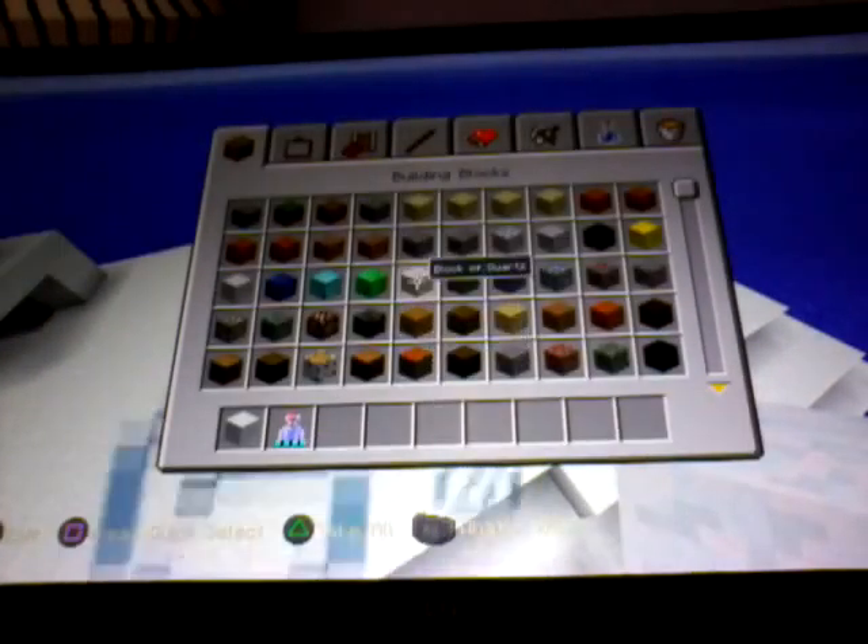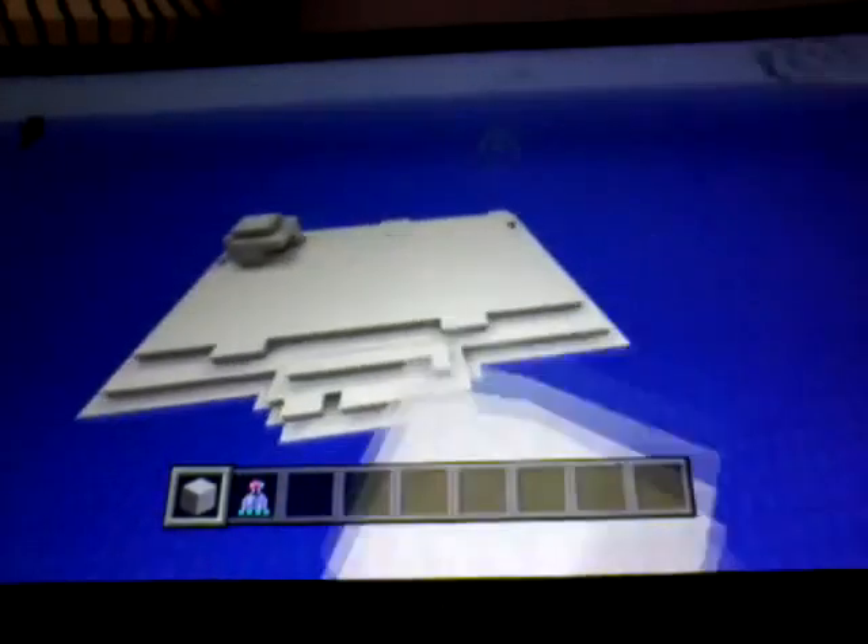It's JimmyGaming, and in the last video I showed you how to build this whole platform, and now I'm going to show you how to make this platform way bigger.